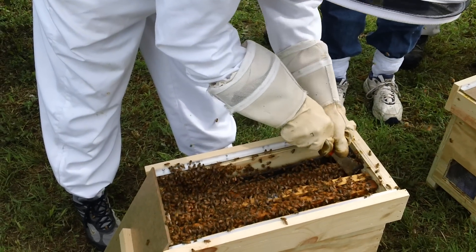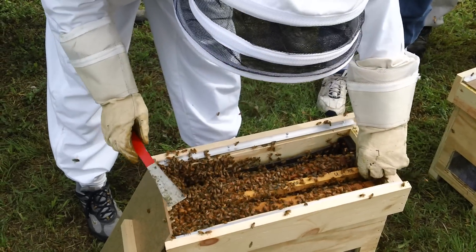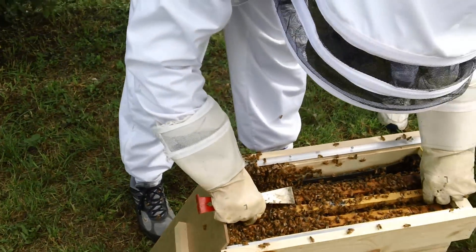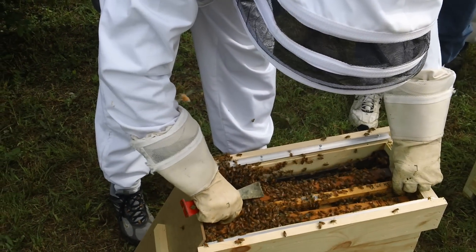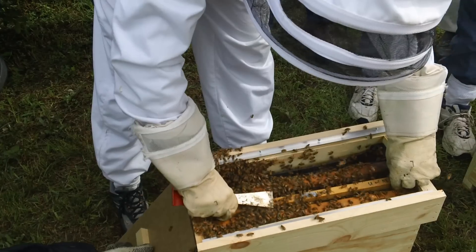They need to be rolling with bees. You can't make them too strong. Well, if you put eight pounds of bees in that box, you'd have to take all of them eating. So you can make them too strong, but most people make them too weak.